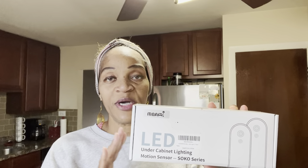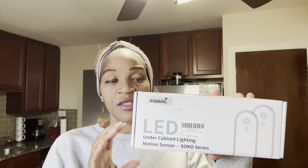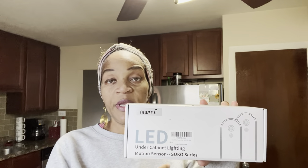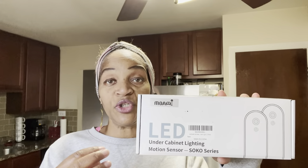All right, you guys. This portion of my video is a shout out to Azuko. Azuko reached out to me to do a product review on their LED motion sensor light. This one here can go underneath your kitchen cabinet, in your cabinet, or above your sink. You can set this up wherever you need that extra lighting. What I love about this one is when all the lights are out and I walk into my kitchen, this light comes on because it has a motion sensor.